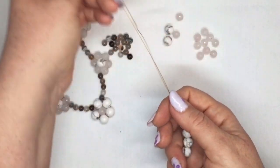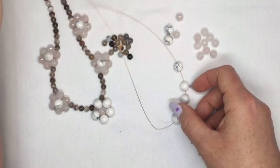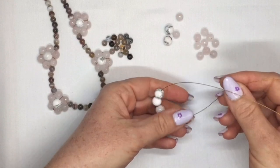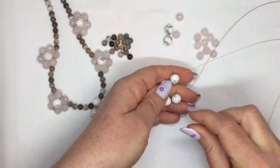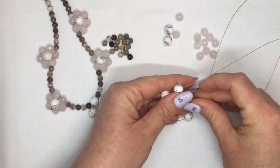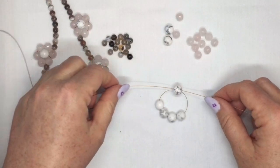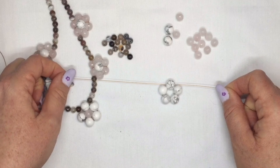I've got my five beads on there. I'm going to bring them down to the middle of my beading wire. Then I'm going to take one end — the end that's coming out of this end of your beading wire — and go through the bead at the opposite end in the other direction. So you're basically creating a circle of your beading wire. That's the beginnings of your central flower here.